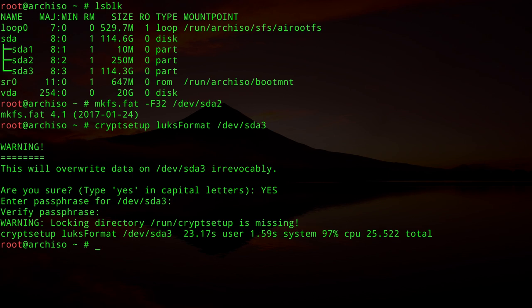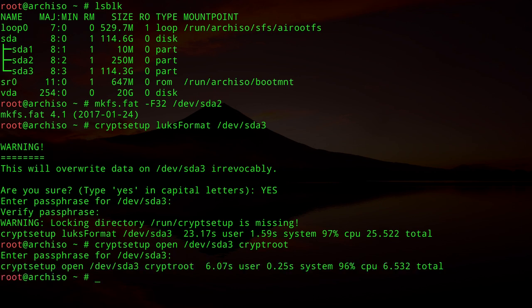To work with the encrypted partition we need to open it: `cryptsetup open /dev/sda3 cryptroot`. The mapper name `cryptroot` is what we'll use when formatting and mounting the partition. Enter the passphrase you just created to unlock it. It will take a moment, then the partition is open.